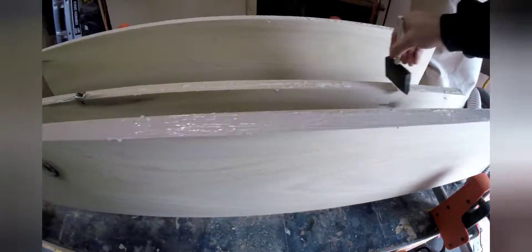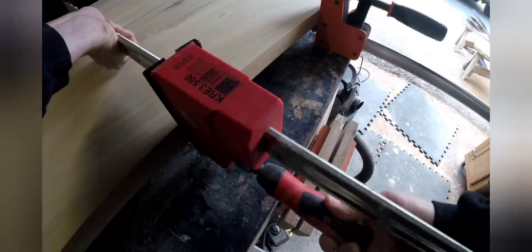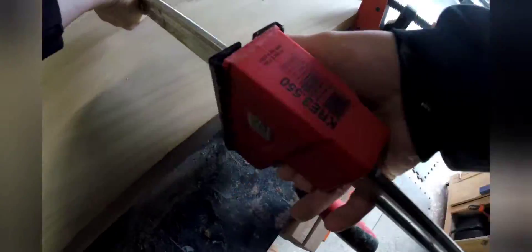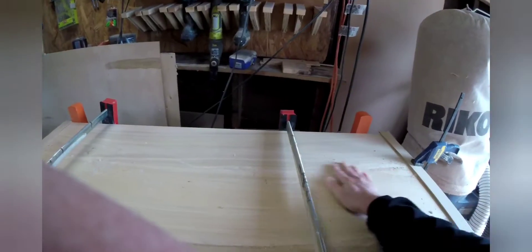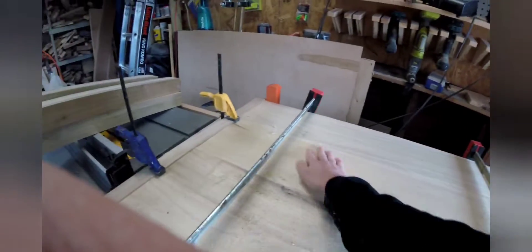Since I'm not using biscuits, I have to be extra careful to apply even pressure, make sure the cauls are good, and make sure everything is nice and level. I'll also fill in any gaps or imperfections with some glue and sawdust from previous cuts.